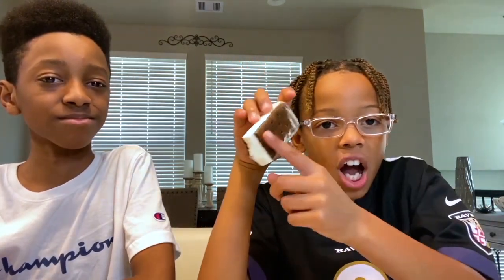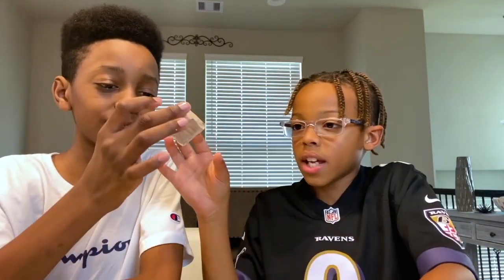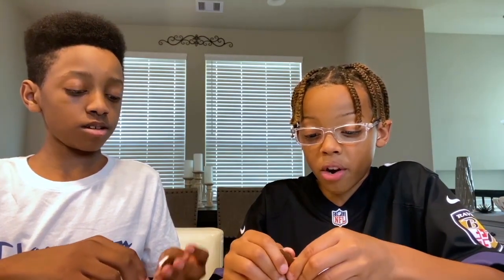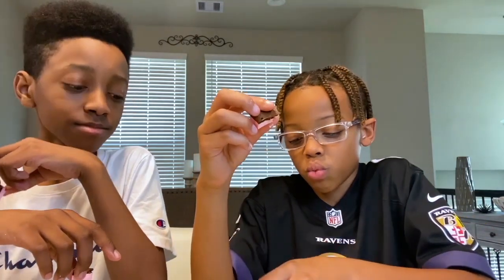I'm gonna rate the chocolate a three. For me it's too much chocolate — the cookie is chocolate and then the inside is also chocolate. We broke it up so we can try the vanilla in the middle, then we're gonna try the strawberry. What did you give it? A four?